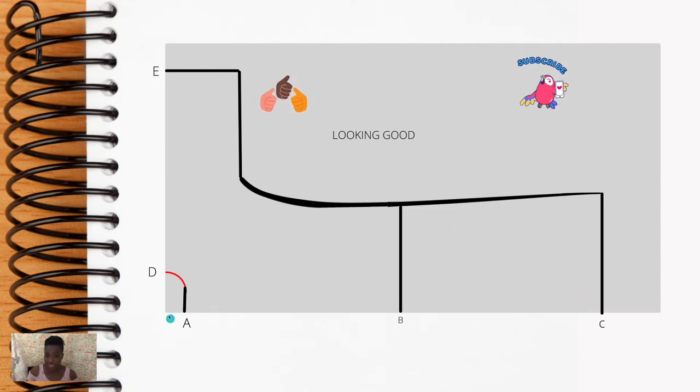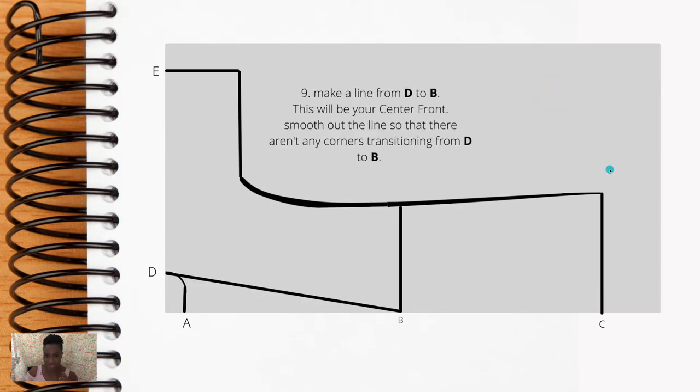Consider this to be your full center back — we're almost there. If you haven't subscribed to the channel, definitely do so and comment below. From here we're going to create the line for the center front. Step 9 is connecting D to B — that's the shoulder neck seam to the actual waist.